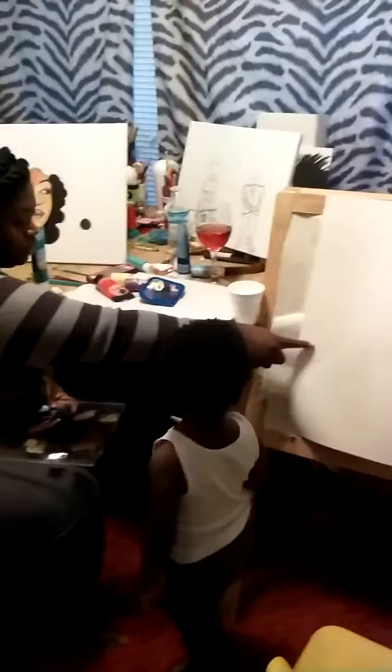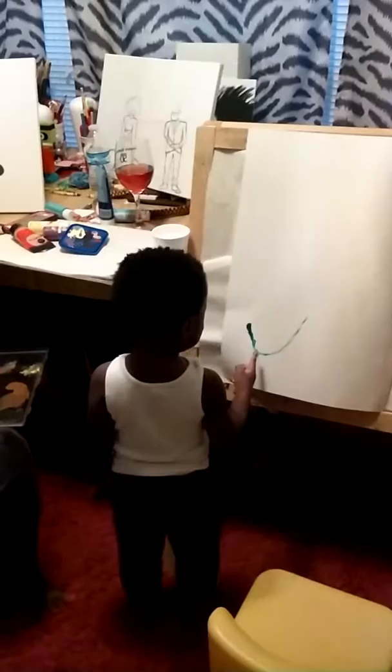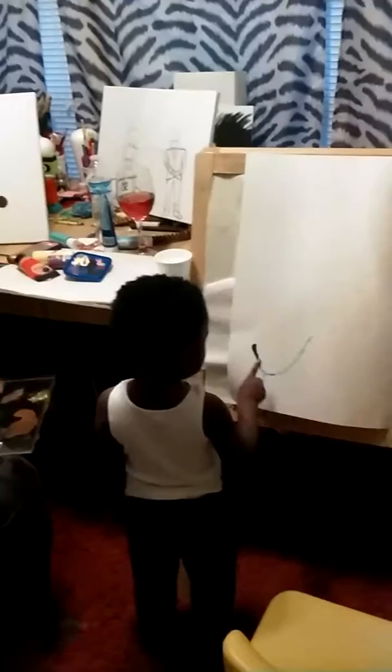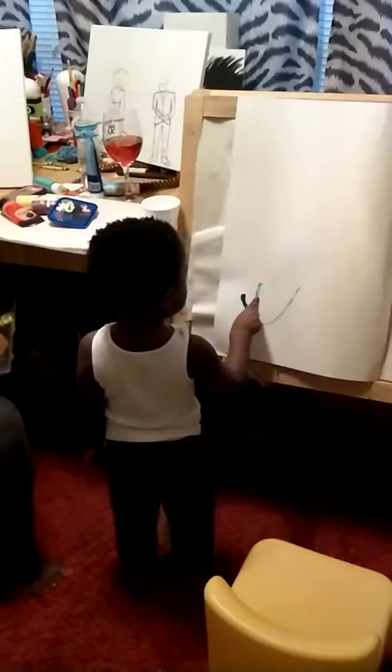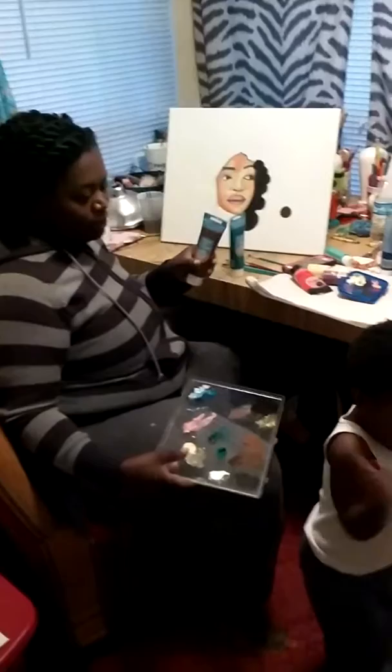You can touch it if you want to, but then you got to put it on there. Good job! You know what color mommy really likes? Mommy really likes brown. Guess why mommy likes brown? Look, that's brown. Mommy likes brown because you're brown — you're a chocolate brown baby.